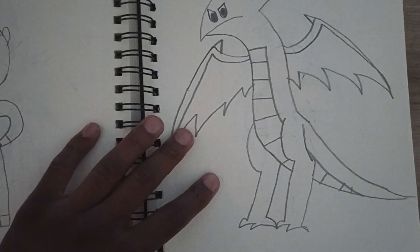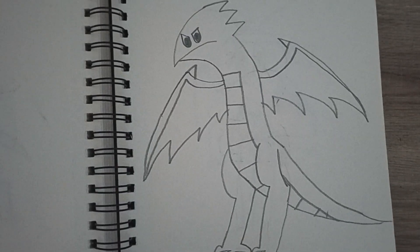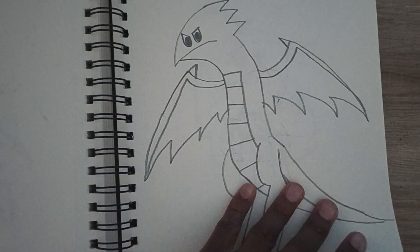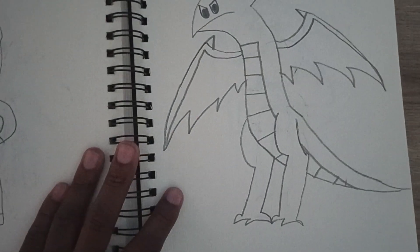Here are wyvern dragons, which are my preferred dragons — kind of an army of them. Pterosaurs are probably the inspiration for wyverns, since they're kind of the exact same thing, except pterosaurs are actually real and wyverns aren't.